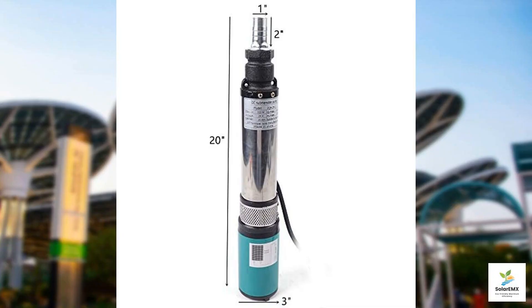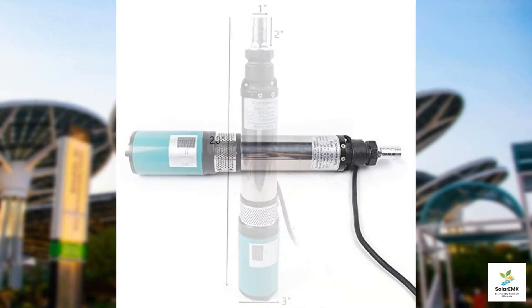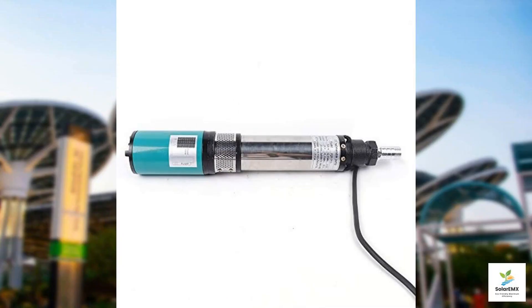One of the standout features of this pump is its premium build. Constructed with a stainless steel body and motor shaft, it excels not only in durability but also in resistance to deformation. The thickened pump wall combined with a high-precision steel snap ring spring ensures the pump can withstand significant compression and impact. This design assures long-term performance and offers a sleek, fine texture that speaks to high-quality manufacturing.